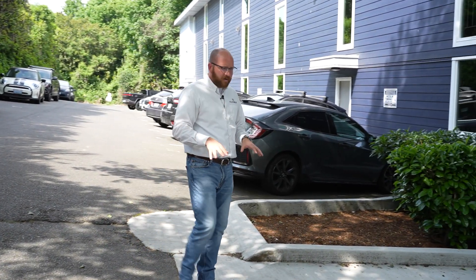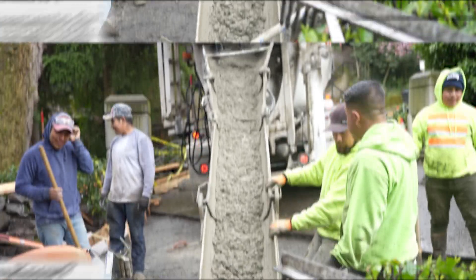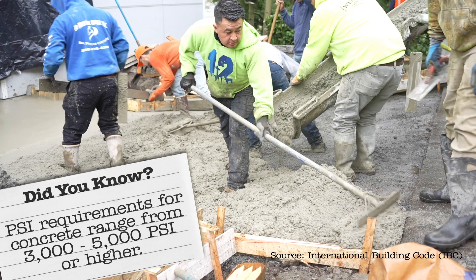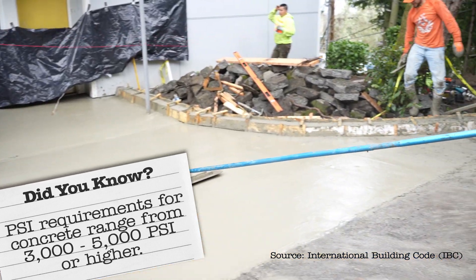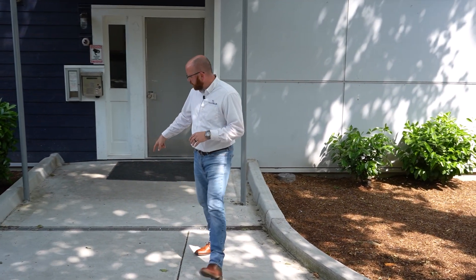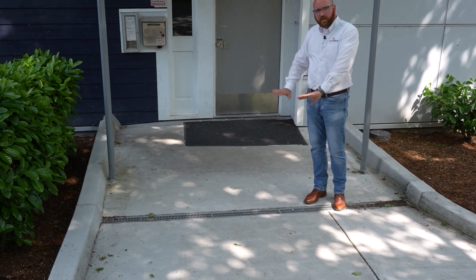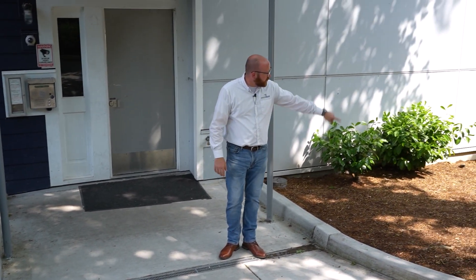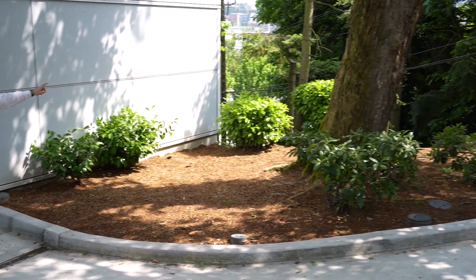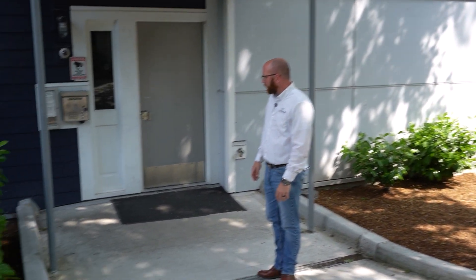We also redid the entryway here. No cracking — we did really thick concrete. 3,000 PSI is the minimum, but we wanted 4,000 and that's what we got mix-wise, because there's just a lot of traffic through here. We re-sloped it and put this channel drain in right here, getting everything to slope away from the building and right into that drain, which we then shot out so the water can escape and drain safely away from the building.